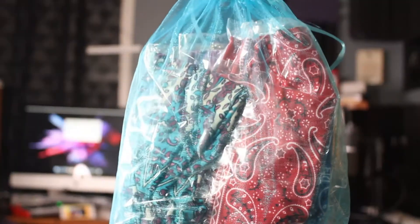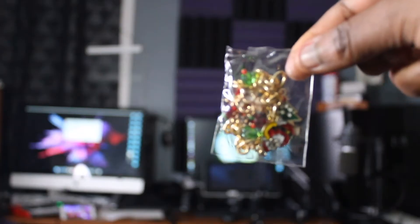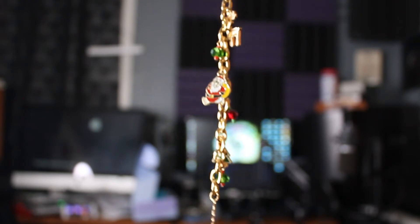This black one that I'm wearing right here I got from Amazon, so they did not send this one along. But the ones that they sent are in the same style as far as them being wide, so I did like that a lot. I like the fact that they sent them in different colors and in different styles. They also sent two wig caps as well as a cute little Christmas bracelet, which was really nice.